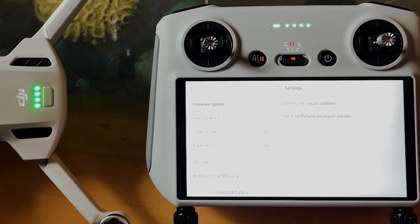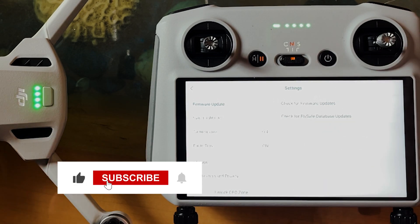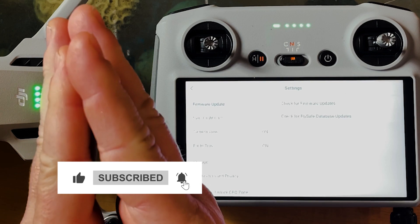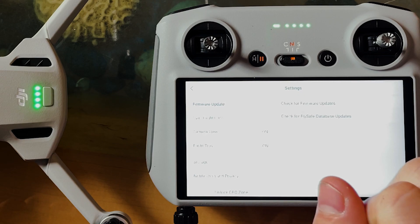I hope you got some value out of this. If you did, please remember to subscribe, leave some comments below, and I'll see if I can help you — because I love this drone. I'll end this video with a cool drone shot I just did. Bye for now and I'll see you in another video.